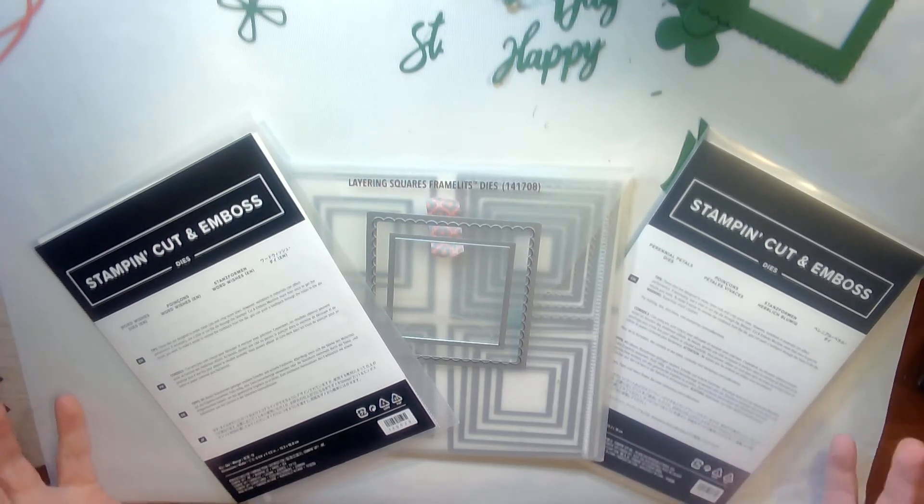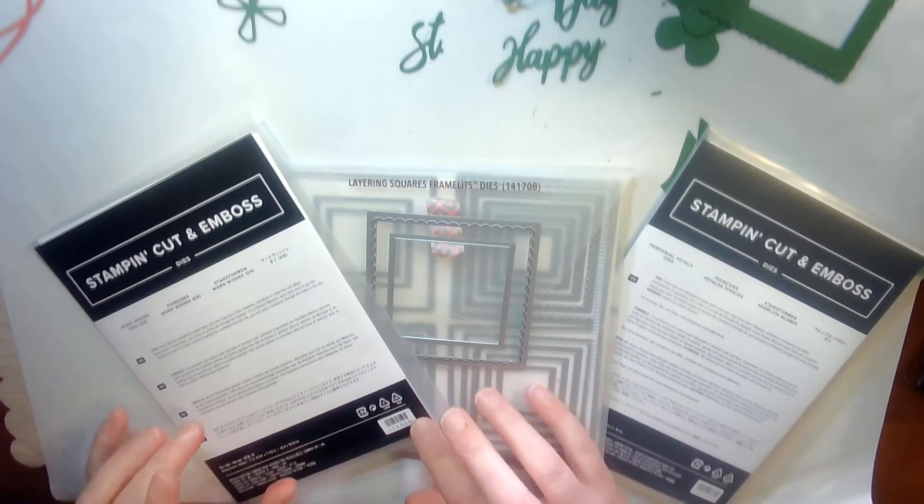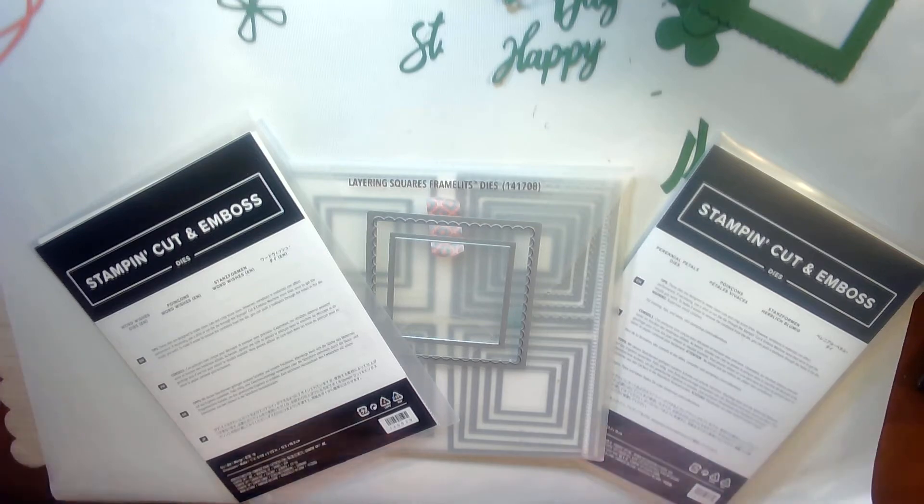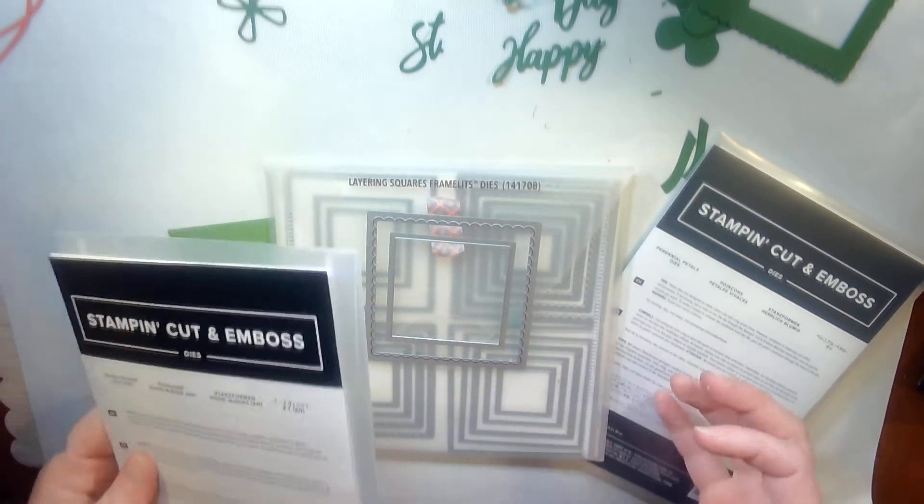Tonight's items — the main focus — are these die sets and how versatile they truly are for you.